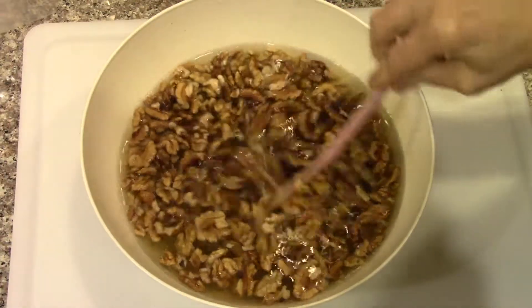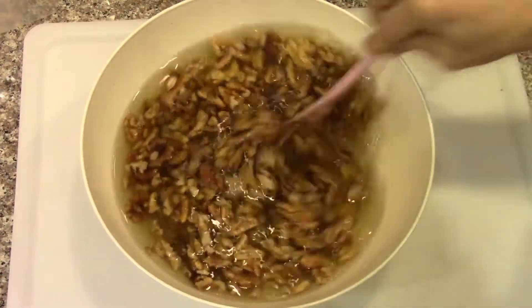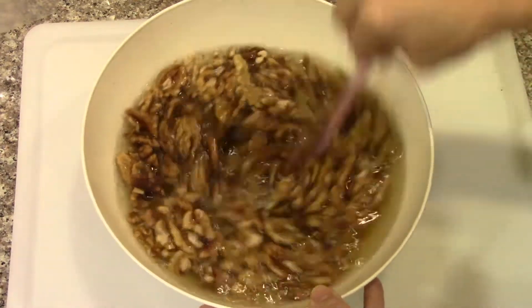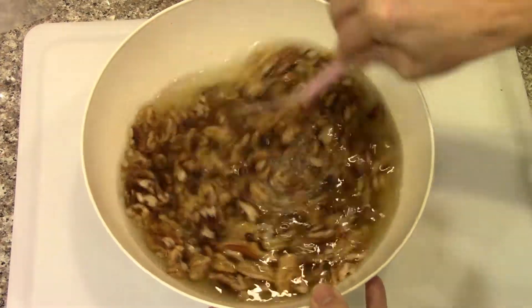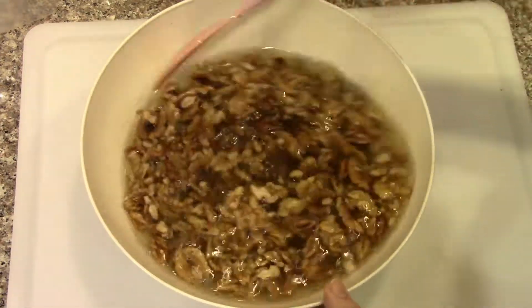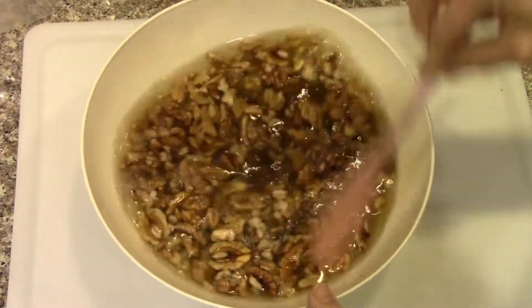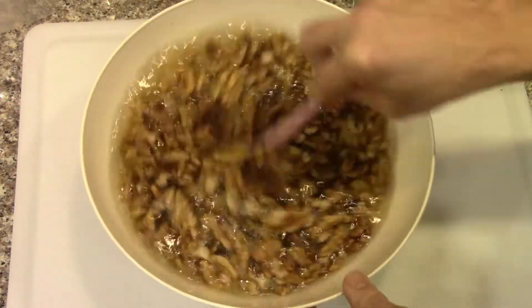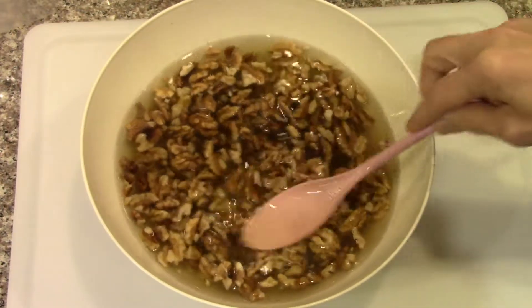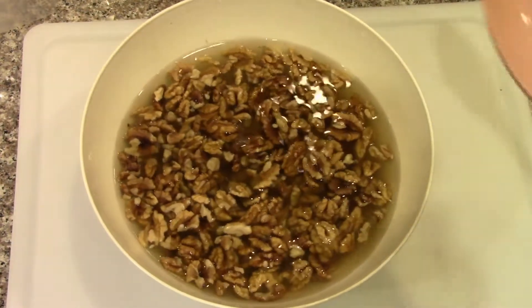This is soaking number three and it's been a total of six or eight hours. I don't know exactly how much time it really needs, but it seems to do well with that amount of time and a few water changes. Now I'm going to drain it and rinse it one more time, then put them on some baking sheets to dry.